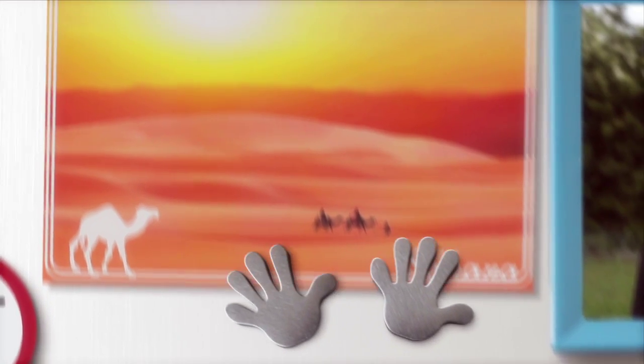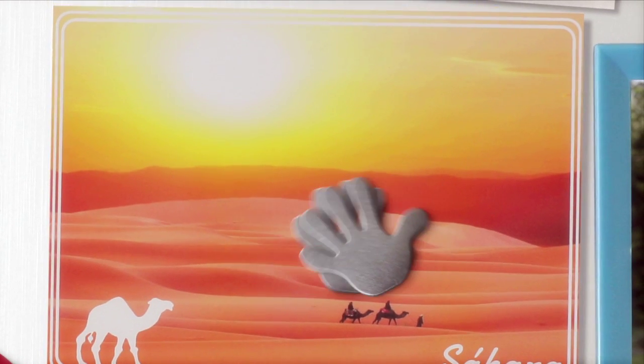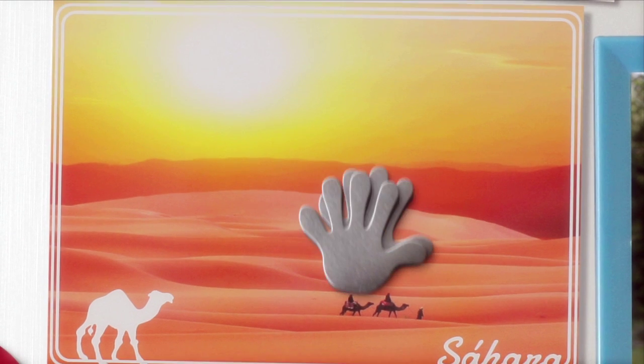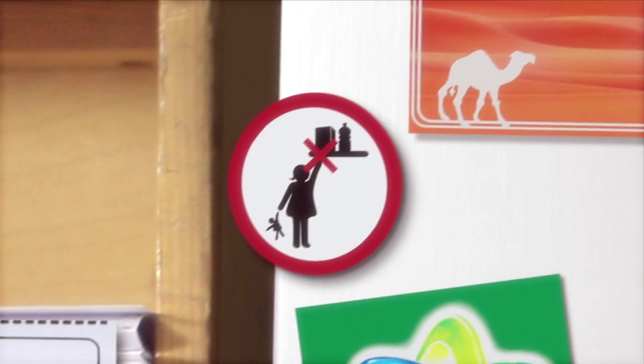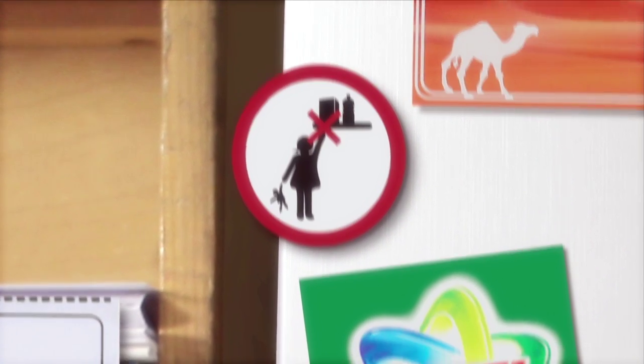First off, make sure you dry your hands. The tabs are very sensitive to water, so don't touch them with your wet hands. Also, keep the box up high, well out of the reach of wandering little fingers.